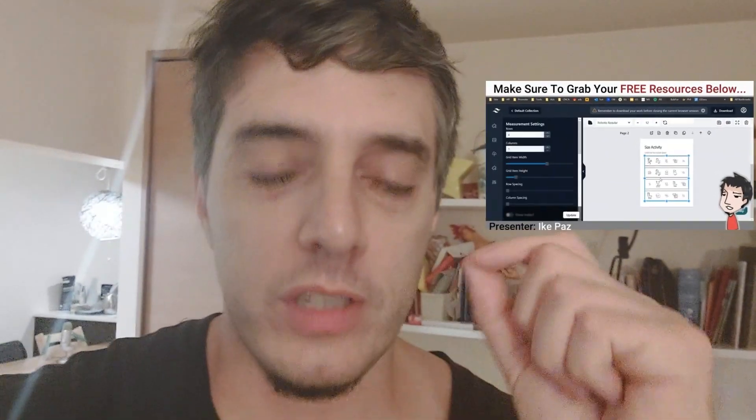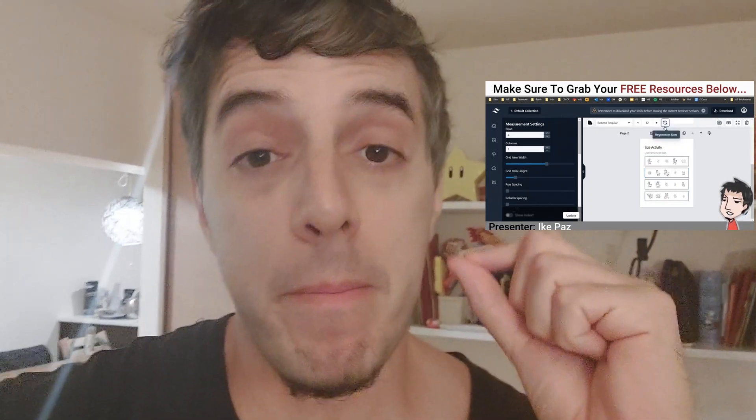Real quick, do not get Measurement Worksheets Generator without my Masterclass, Custom Bonuses, and Done For You Book Covers and Essential Amazon KDP Pages.